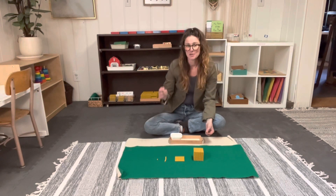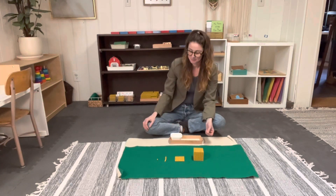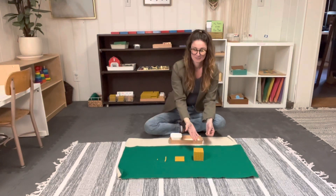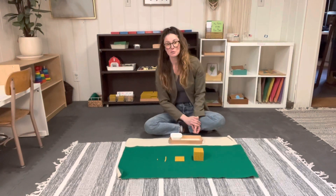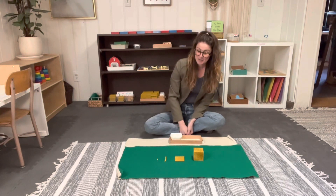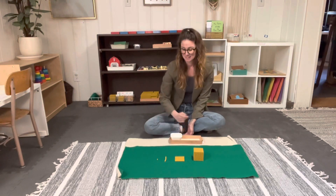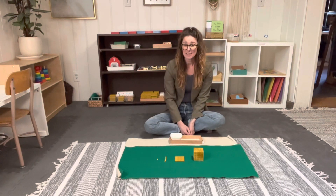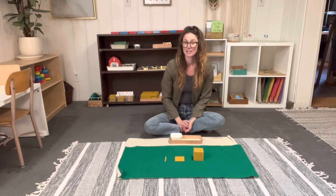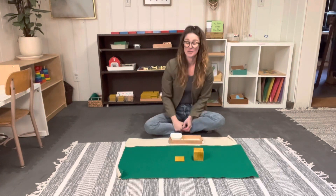Moving on to the second period: Can you please point to one thousand? Can you please point to one hundred? Can you please point to one ten? Can you point to one unit? Please hand me one unit. Can you please hand me one ten? Can you hand me one hundred?